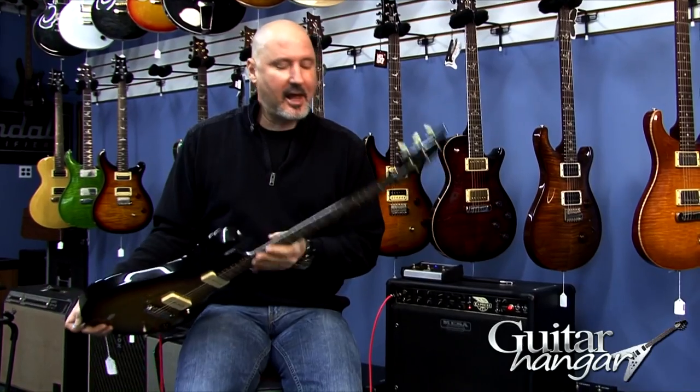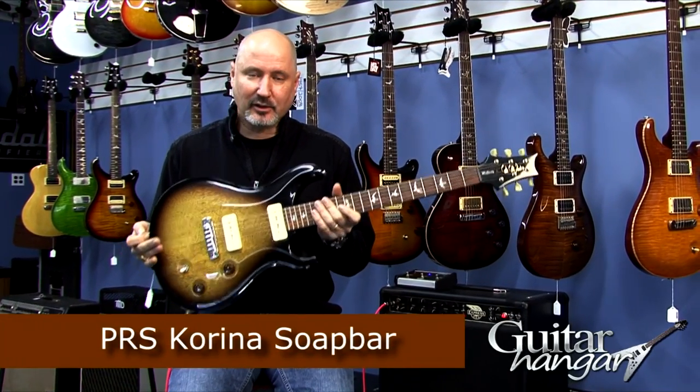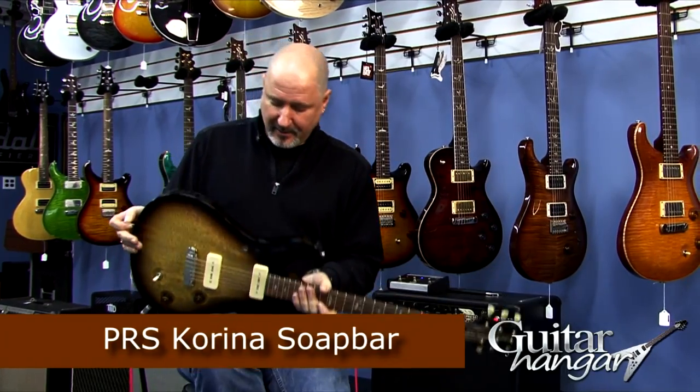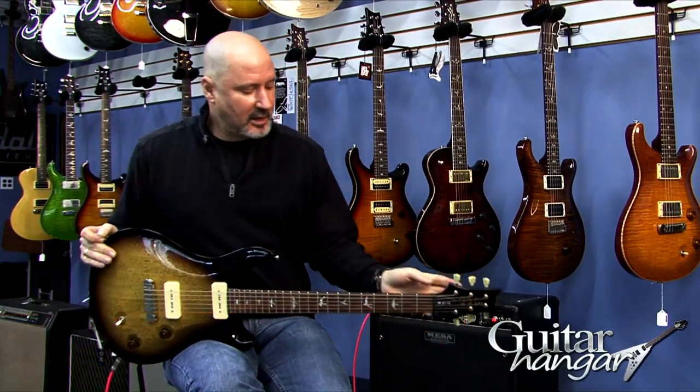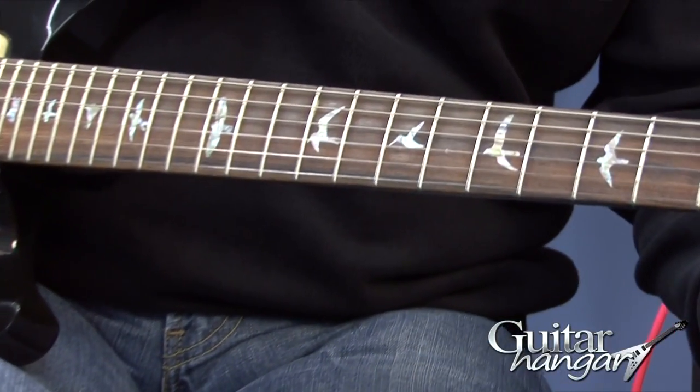Hey everybody, it's Rick from Guitar Hanger here in Brookfield, Connecticut. Today we bring you the Paul Reed Smith Carina Soap Bar. This particular guitar is a 2008. It's used — and I use the term loosely — it's pristine.